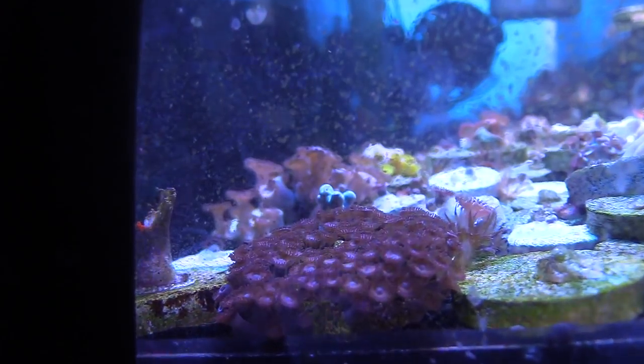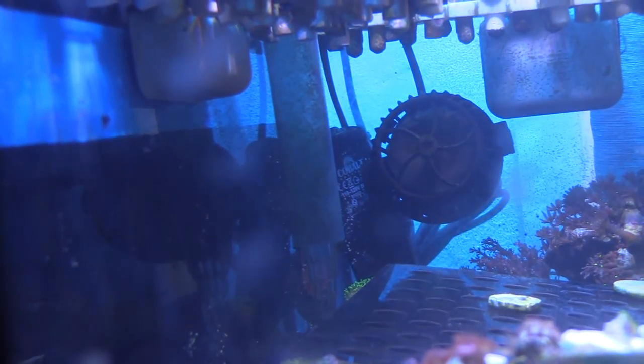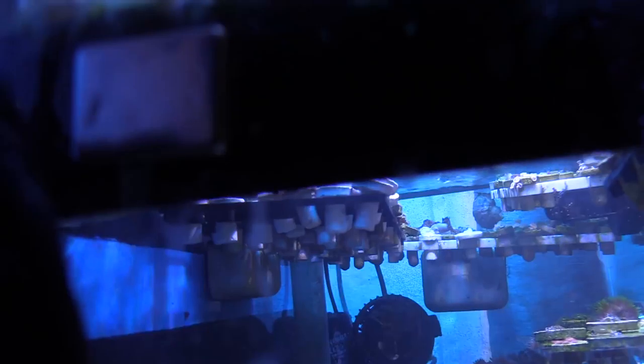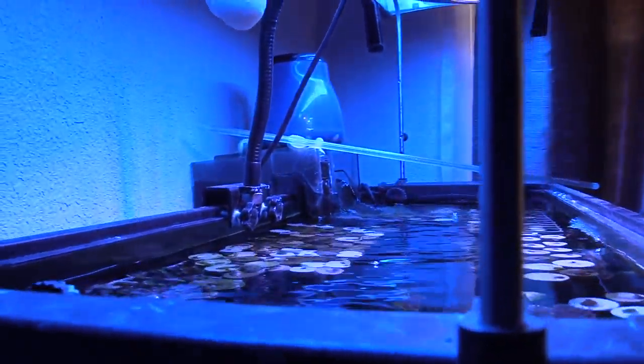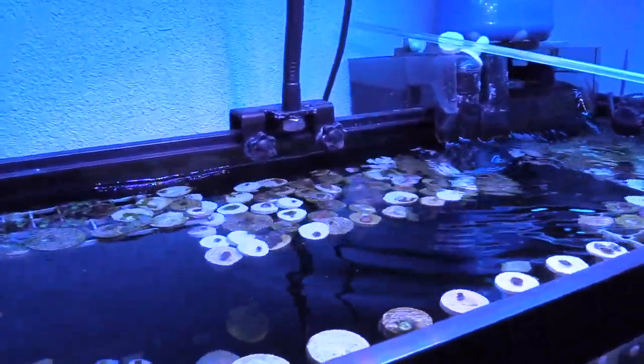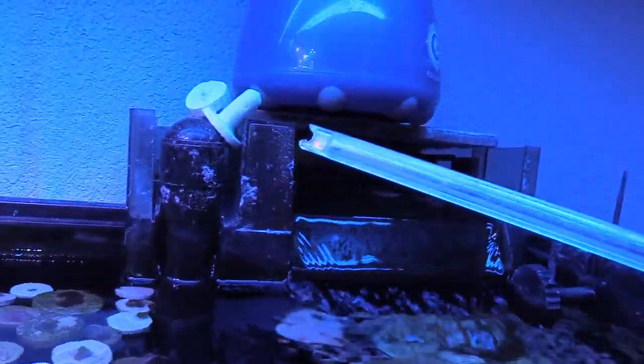You can see I have tons of frags and tons of aiptasia. I bought some more peppermint shrimp and we're gonna see if it works. It's getting out of control — it's annoying, and it's keeping some polyps from opening up. Aiptasia is an enemy. Another option I'm looking at is adding berghia — these little fuzzy-looking worm things that supposedly go after aiptasia and are pretty effective.